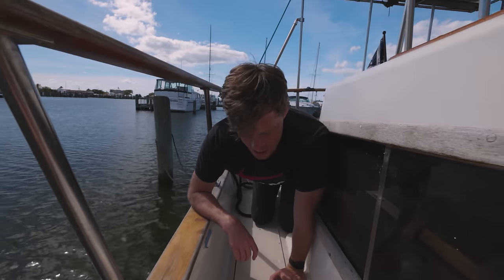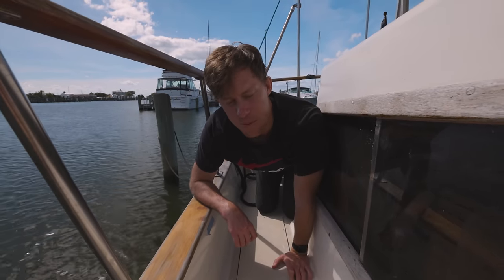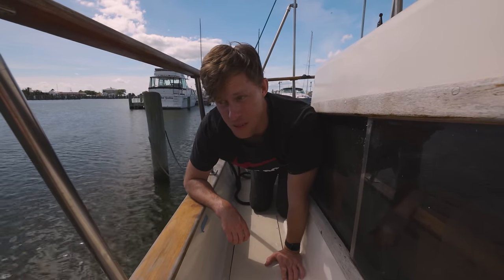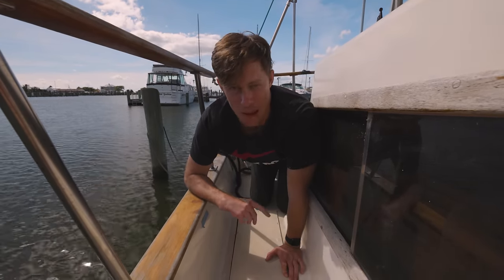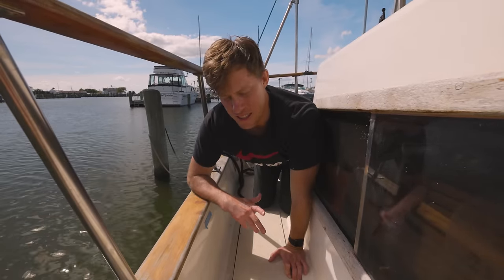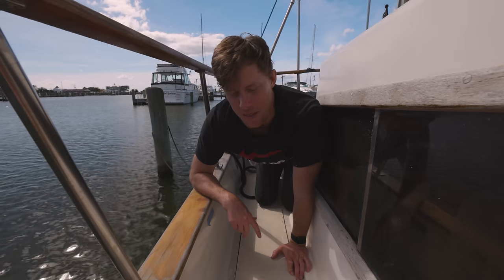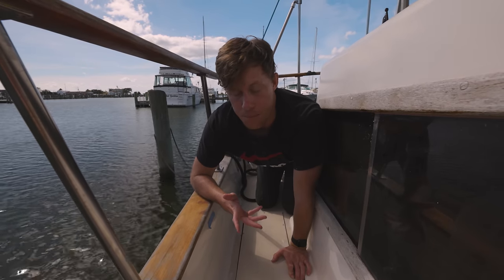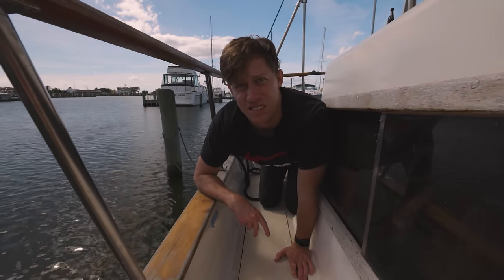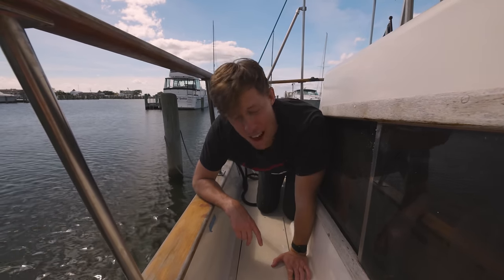Yeah, it's just too high — this is supposed to sit level and it's not. Our scrap piece of plywood has proven to us that we need half inch. So we're going to buy maybe a sheet or a few sheets of half inch. We're trying to balance not making constant trips, since the only place that sells it is three hours away, but also not buying too much. Anyway, the next step is to find the half-inch plywood.